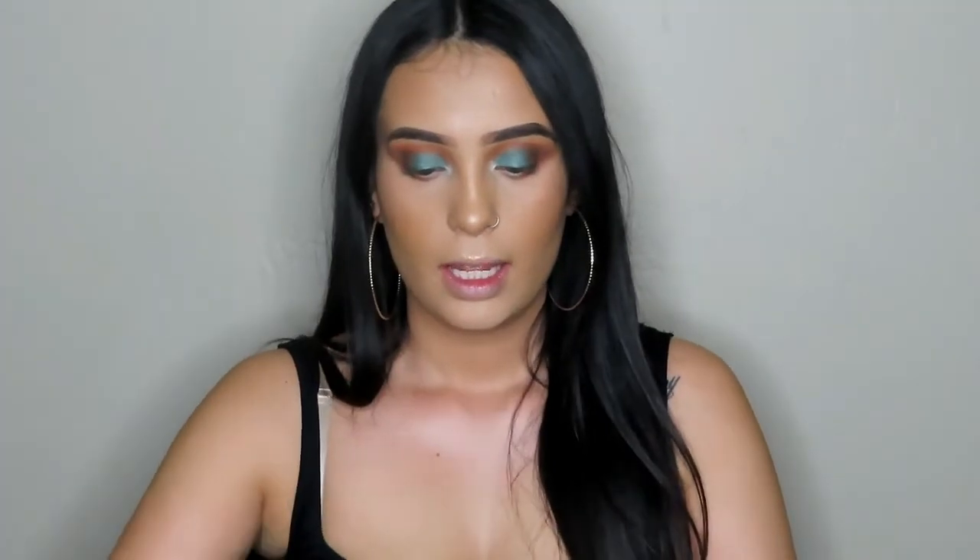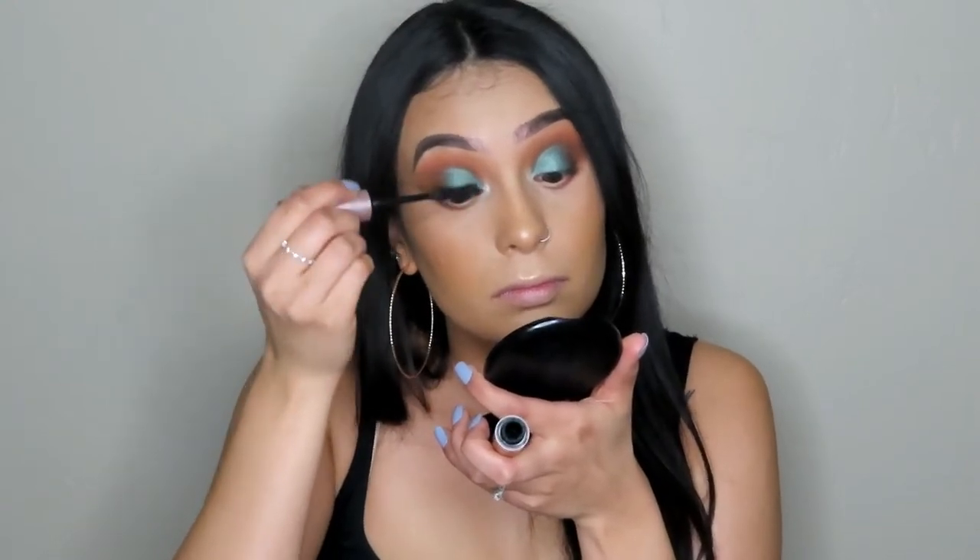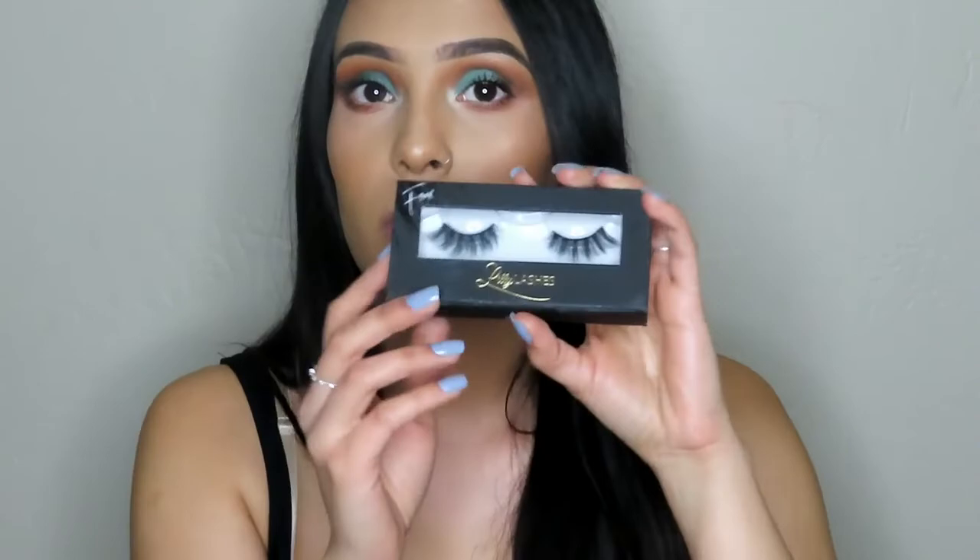Now that all our face is done, we're going to go in with mascara and lashes. For mascara, we're going to use Too Faced Better Than Sex, coating the bottom and top lashes. For lashes, I'm going in with Lily Lashes in the Style Randy — I'll pop those on and be right back. I just went ahead and popped on my lashes.